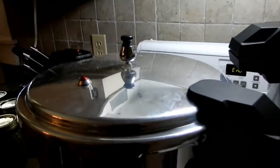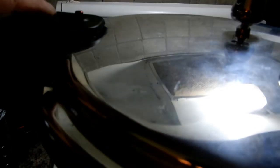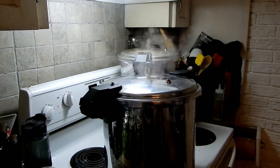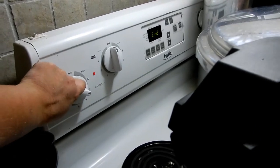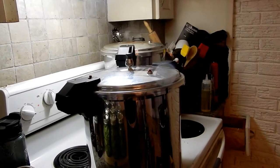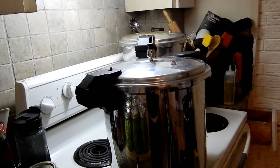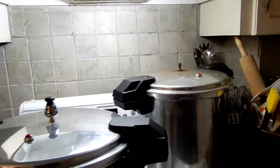We're going to let this start jiggling — notice how this little red poker is up now, which means you don't want to touch or move this pot, it's full of pressure. Alright, it's starting to do its dance — see how it's jiggling around. We're going to turn the heat down between medium and high, closer to medium. You want it to jiggle about two or three times a minute. You don't want it jiggling all the time and you don't want it to stop. When you're pressure canning, stay close and pay attention — don't go outside or take a nap.